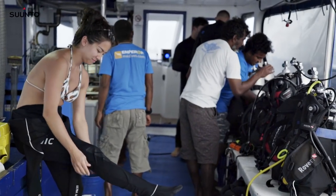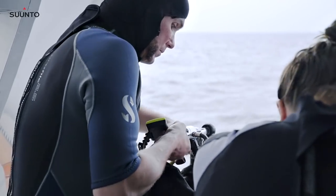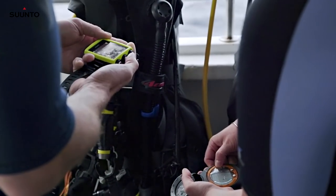I've been testing the Suunto Eon Core, and it has been amazing for the dive. I've got to tell you, I think it's the most user-friendly device I've ever used, and I think it's really easy to read underwater.